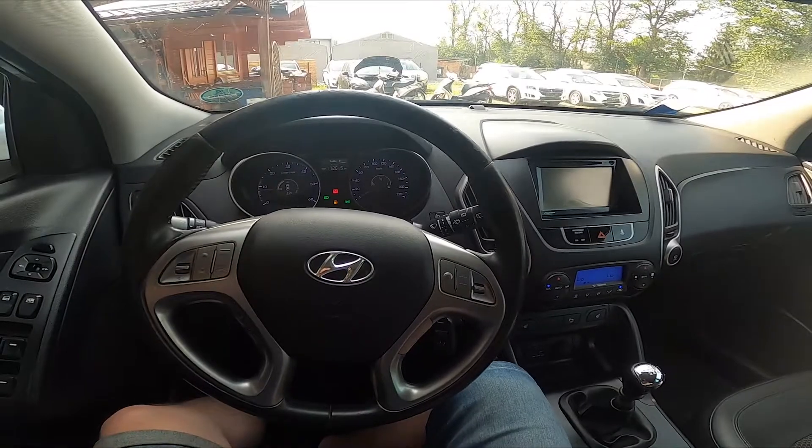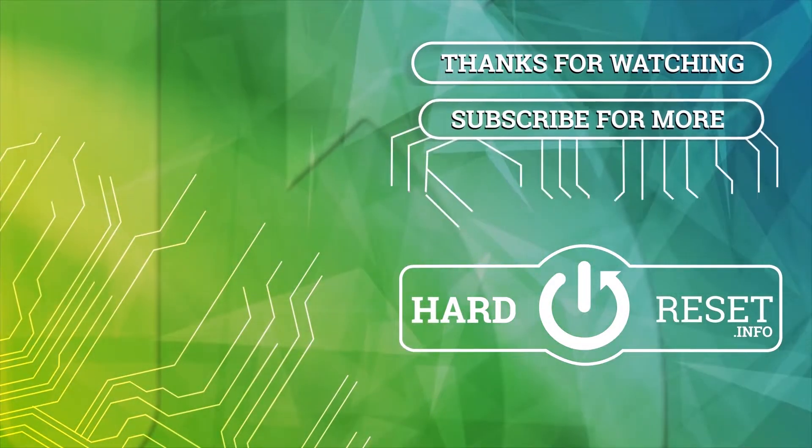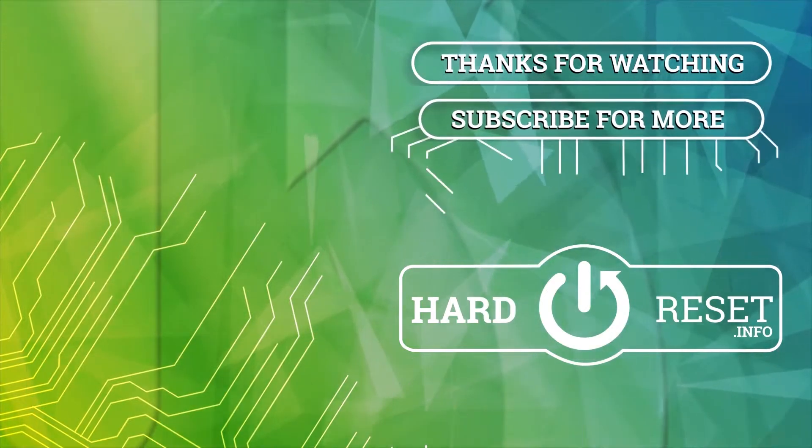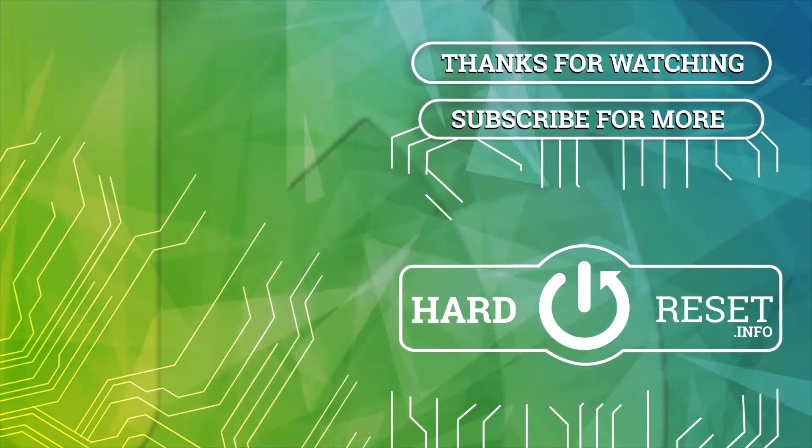If you find this video helpful, please leave a like, comment and subscribe. I'll see you in the next video.